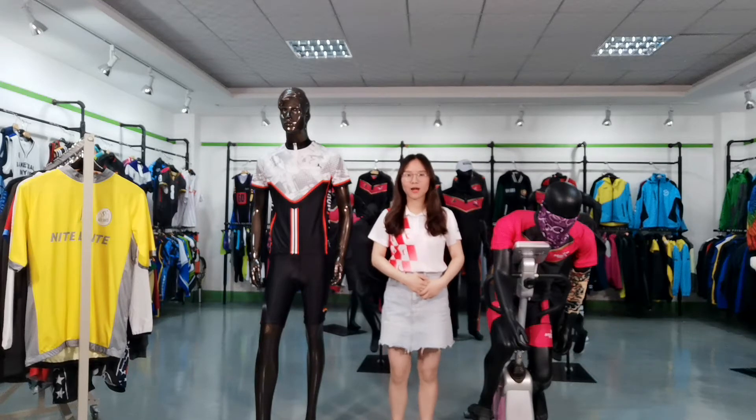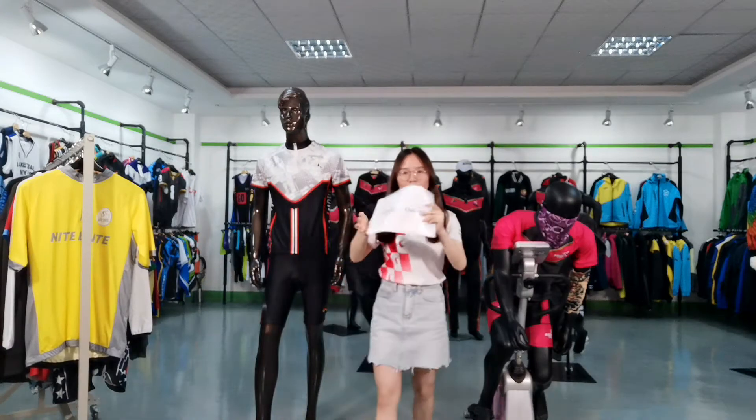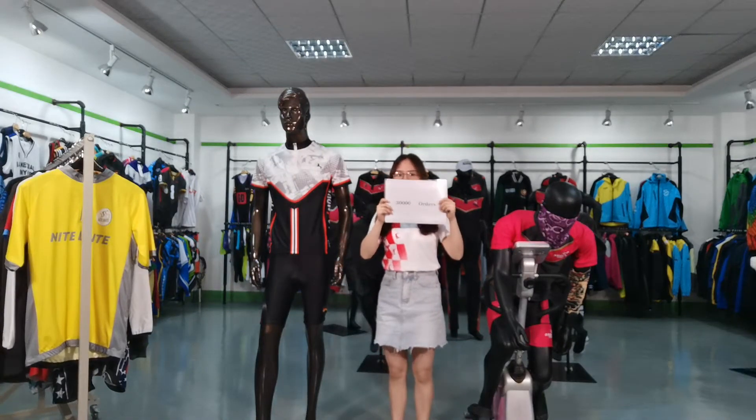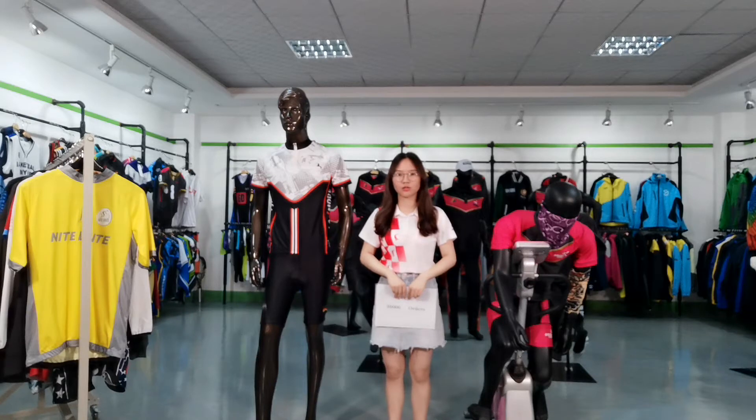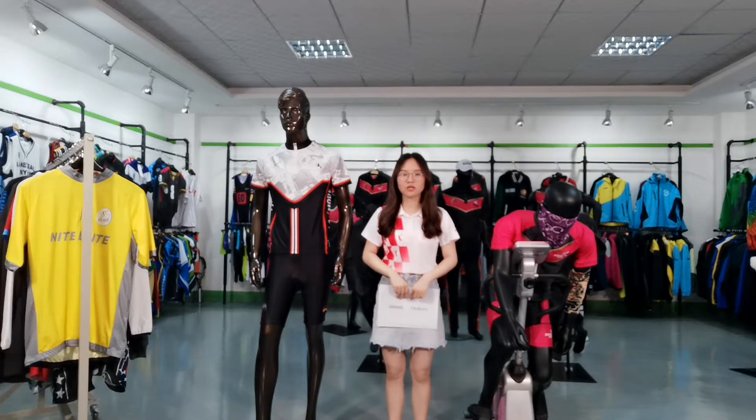I just graduated from university last year and came to work at iBot. Over the past year, I have done about 13,000 orders for different clients from different countries. The products including polishers, t-shirts, jackets, booties, rugby dress, and so on.